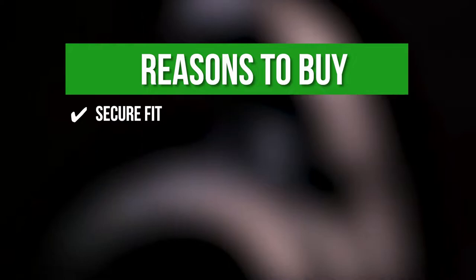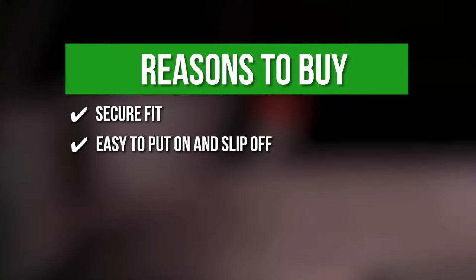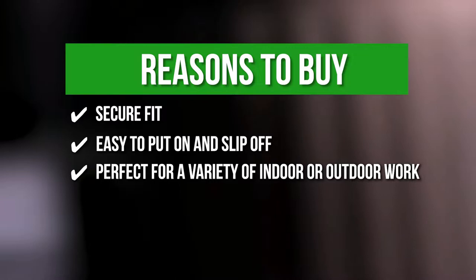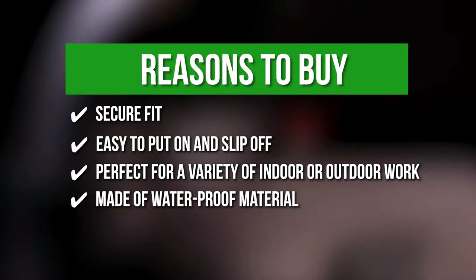Easy to put on and slip off — they have no complex buckles or hard-to-manage loops. With their simple hook and loop straps, the knee pads are quite easy to put on and take off. Perfect for a variety of indoor or outdoor work — they are perfect for tasks such as gardening, weeding, painting, and cleaning your floors. They can even handle light-duty work on a construction site or manage basic mechanic projects. Made of waterproof material — both the outer shell and foam cushion are made of waterproof materials, making them easy to clean with running water.